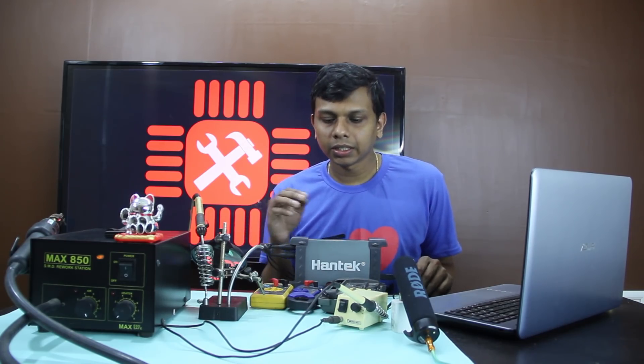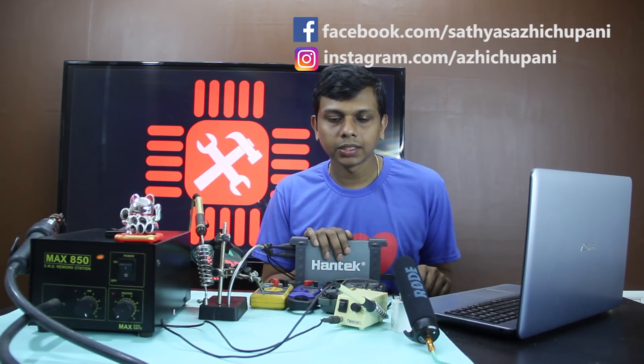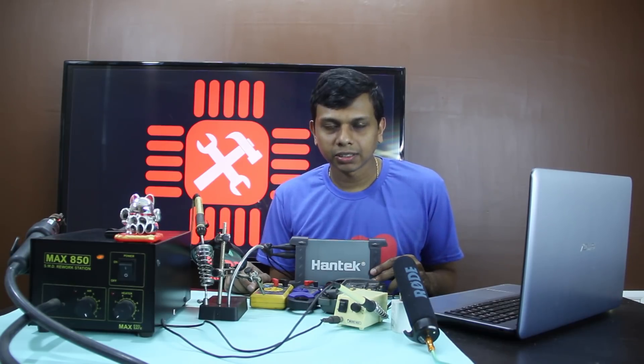This is the first time I use these tools for electronic work. I will ask you a question in the comments if you are interested. I will show you the links in the description below. If you like this video, please like and share it, and subscribe to my channel. See you in the next video. Bye!